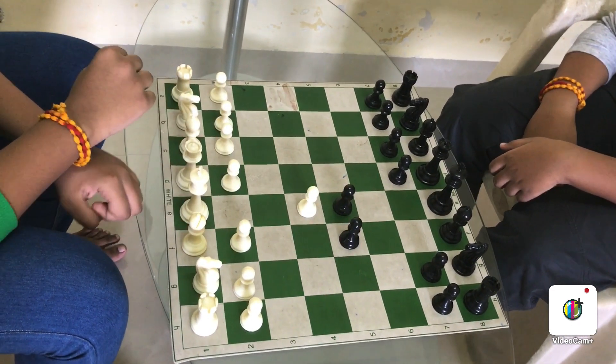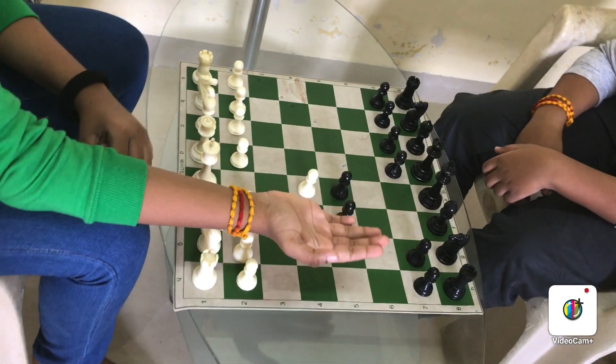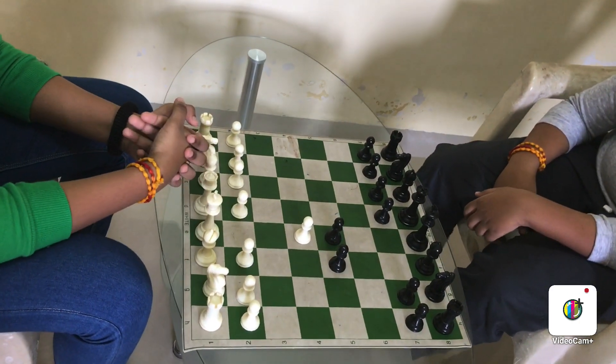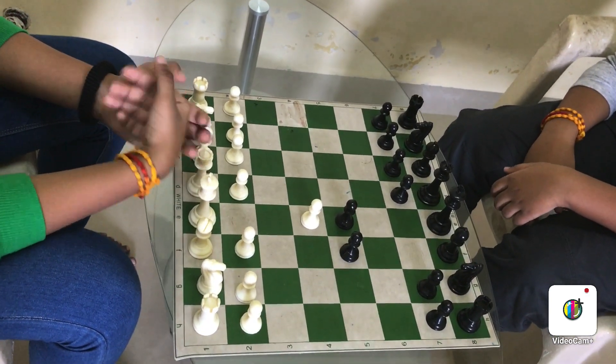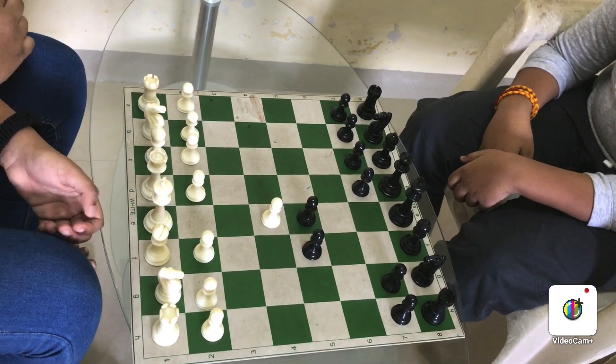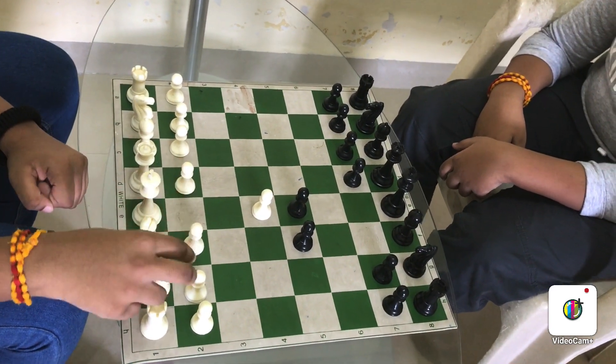What's capturing? Capturing means taking others' pieces — like removing them from the board — to make them weaker in the game. Next, we'll move the rook.